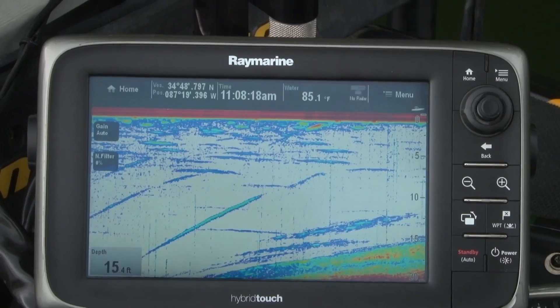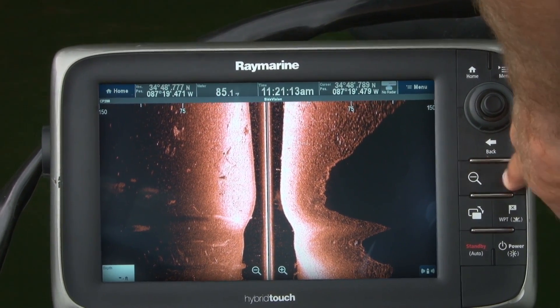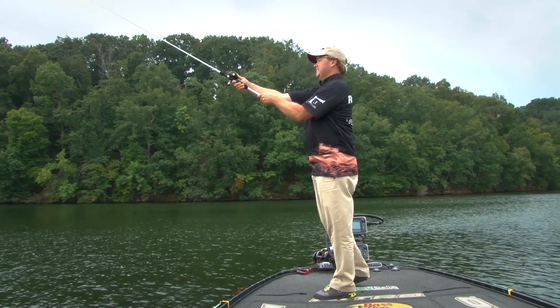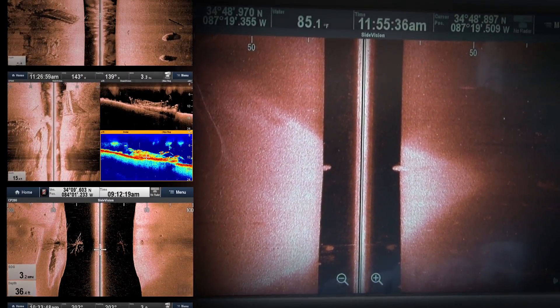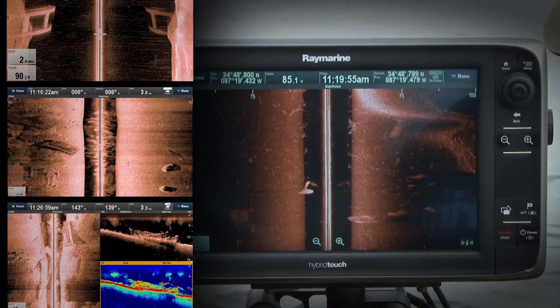Chirp technology is what allows the CP200 to perform. I can see objects that are a long way from the boat and make a cast right to them. Plus the images it delivers are crystal clear, almost like photographs. There's no mistaking what's down there with Raymarine Chirp Side Vision.